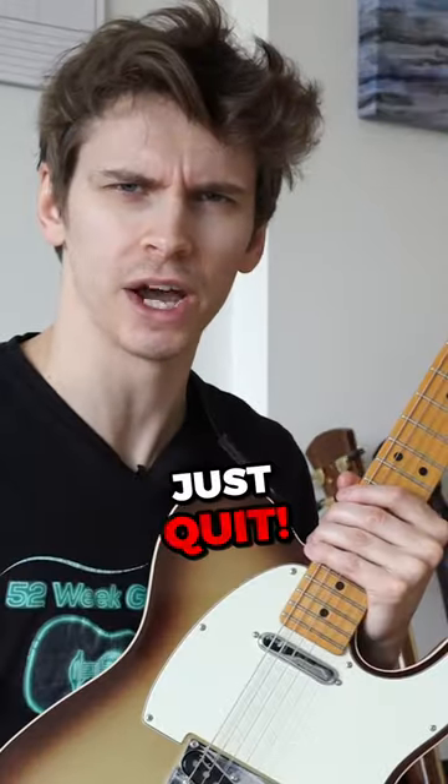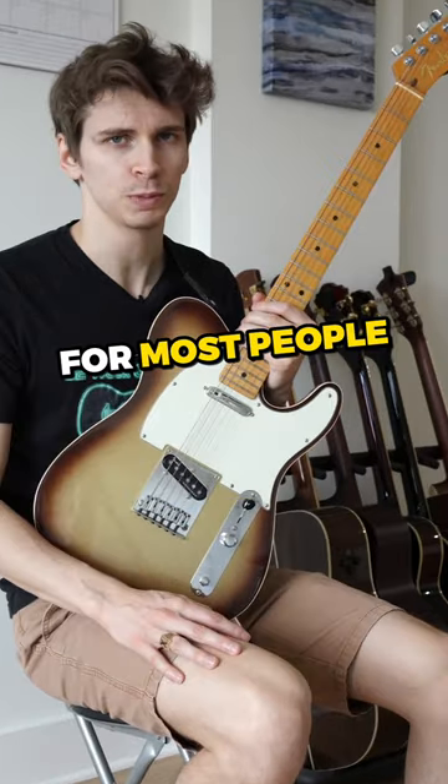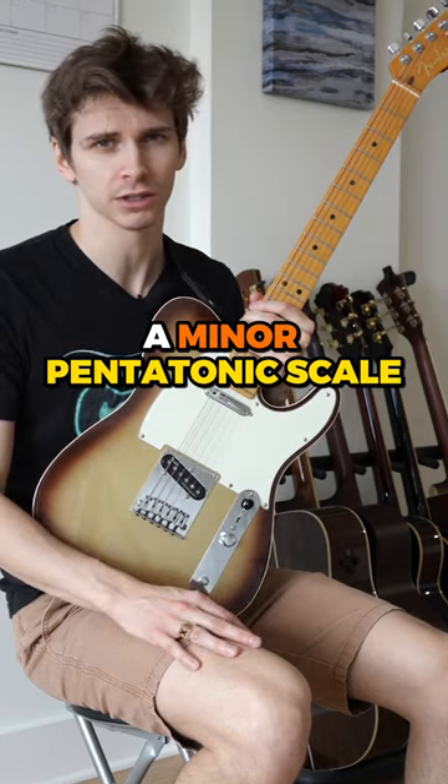Here's how to start with improvisation. Just quit. Nah, but just start with one shape. For most people, it's probably going to be the minor pentatonic scale.